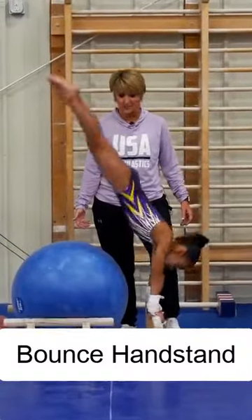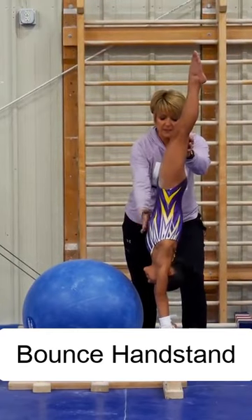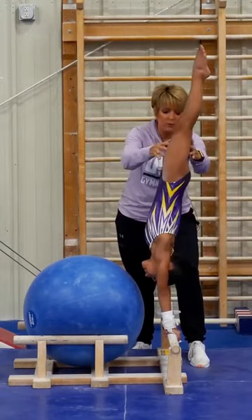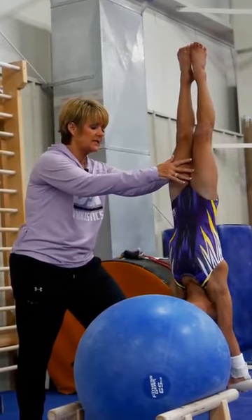This right here is one of my favorite stations. We call it the bounce handstand and it's a very active shaping exercise. They have to drop in the right shape and they have to maintain it on the way up, or the ball does not bounce. We usually do these in sets of 10.